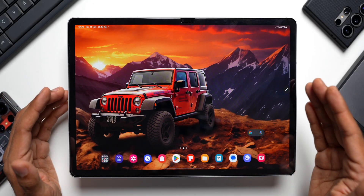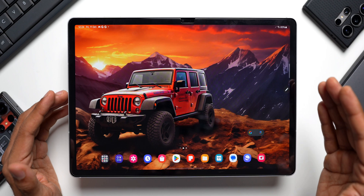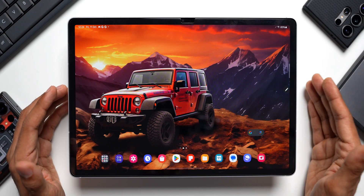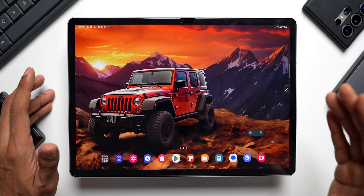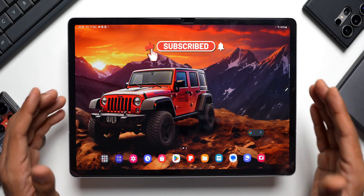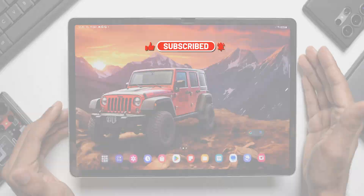Alright, now if you bought a brand new Galaxy Tab from Samsung — may it be Galaxy Tab S10 Series, S9 Series, S9 FE, S8 Series, or any of these tabs — this video is going to be very useful for you guys. Here are the first few important things to do on your brand new tablet.